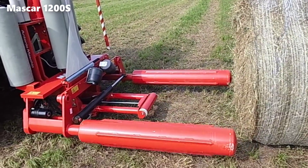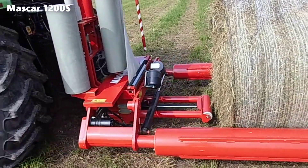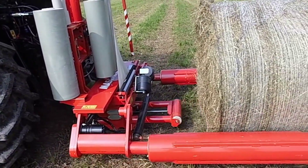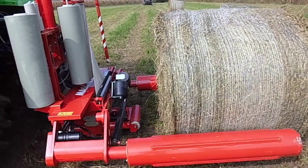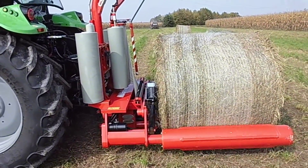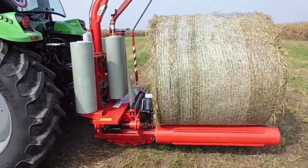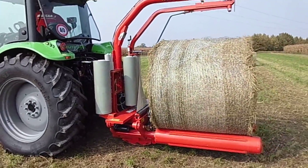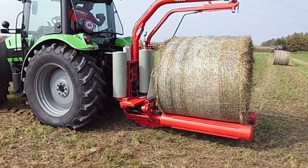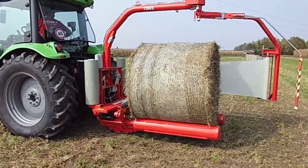Equipped with cutting-edge technology, the MASCAR 1200S optimizes the bale wrapping process, efficiently encasing hay or straw bales. Its satellite wrapping arm extends and rotates around the bale, ensuring thorough and consistent coverage. This feature not only accelerates the wrapping process, but also guarantees secure and weather-resistant packaging, crucial for preserving the quality of the stored material.